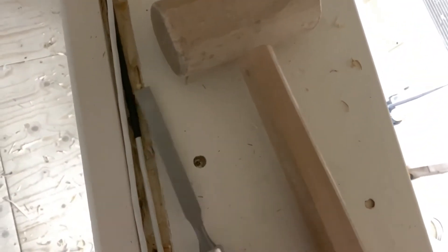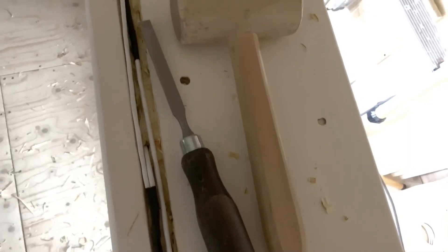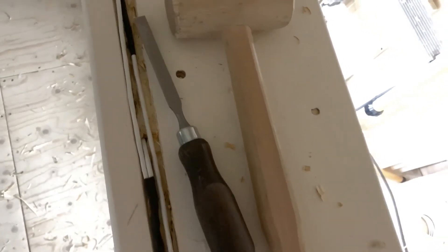So I've got the chisel out, got the wooden mallet out, and I'm doing a little bit of handiwork down the length of this stringer. This will go against the wall, but I just want to make sure the cable is recessed beneath into the side of the stringer.